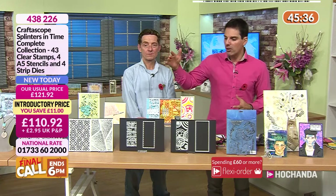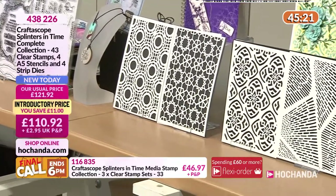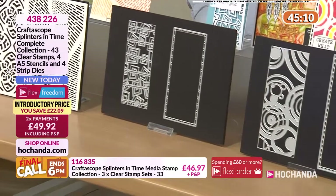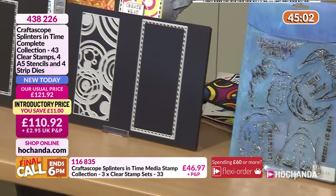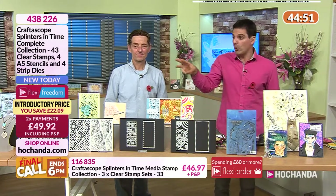If you like the Retro Round but it's sold out individually, or you want the Retro Chaos, all the stencils, the one-day special all 33 stamps, and the Build-a-Man selection — you can get all of that in the complete collection for £99.83 as a freedom member. With flexi payments that's £49.92 today — only three pounds more than the one-day special alone.